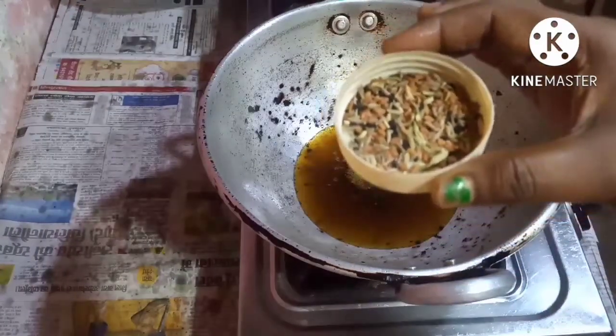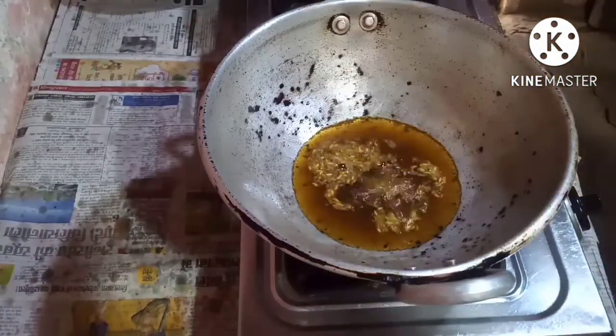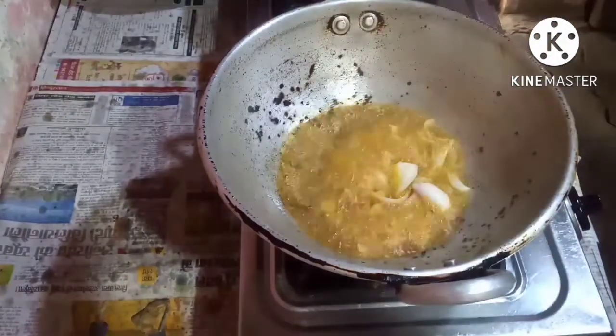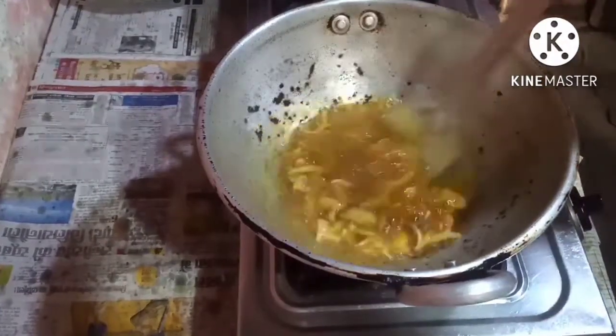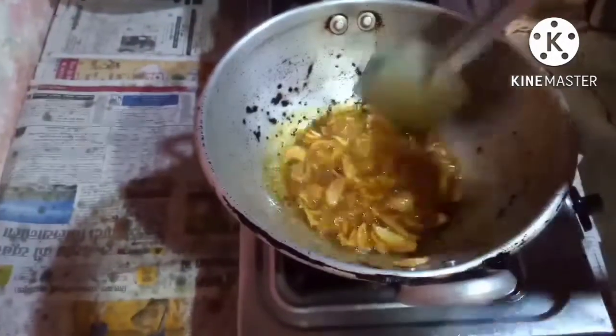This is pachporan. I'm going to put this pachporan in the oil. Now I'll put the onions — let the onions fry with the pachporan. The onions are turned brown.